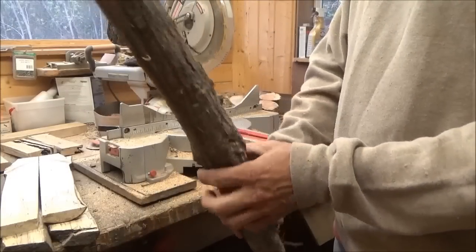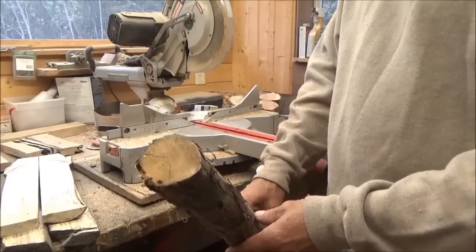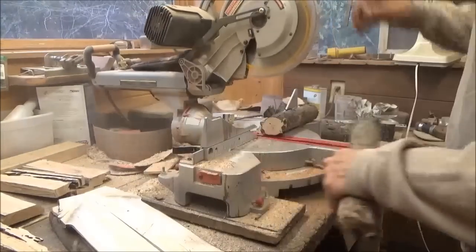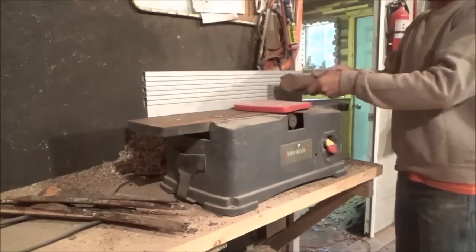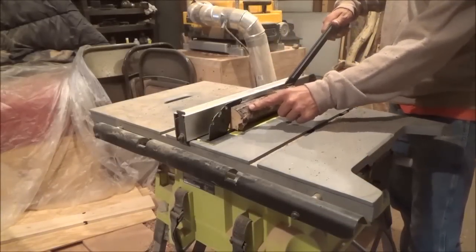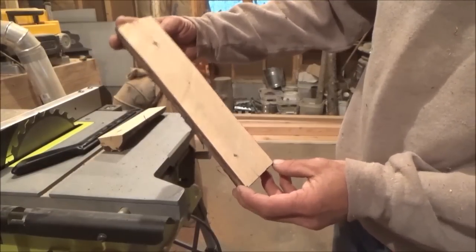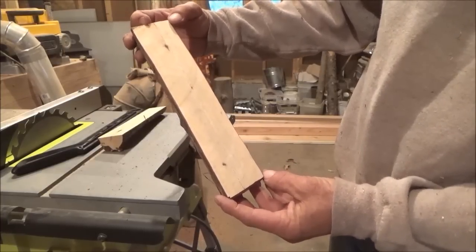This here is just a piece of cypress. The rest of it already got used on another piece of log furniture, but I've never cut it open and looked at the grain, so let's split this. We won't get any boards out of it really, but at least we can see what it looks like. Here we have our cypress — it looks really boring like this, but we know that when you get some varnish on it, it turns out looking pretty good.